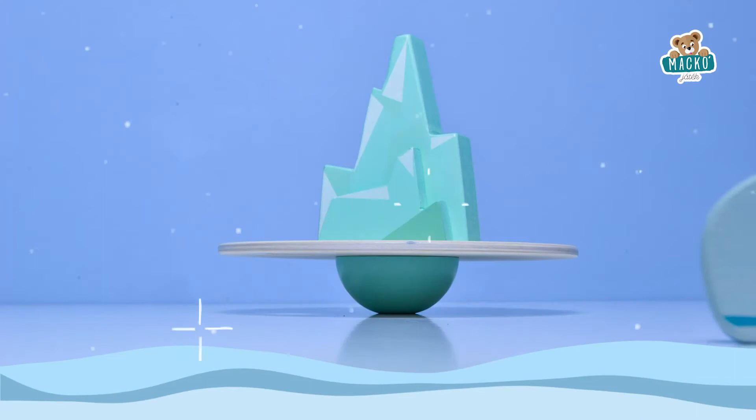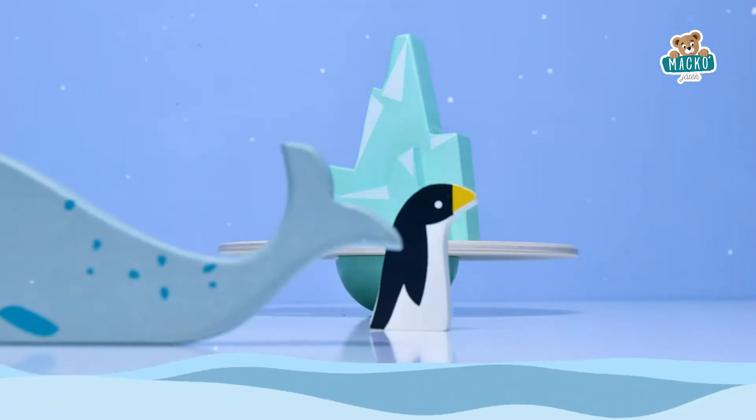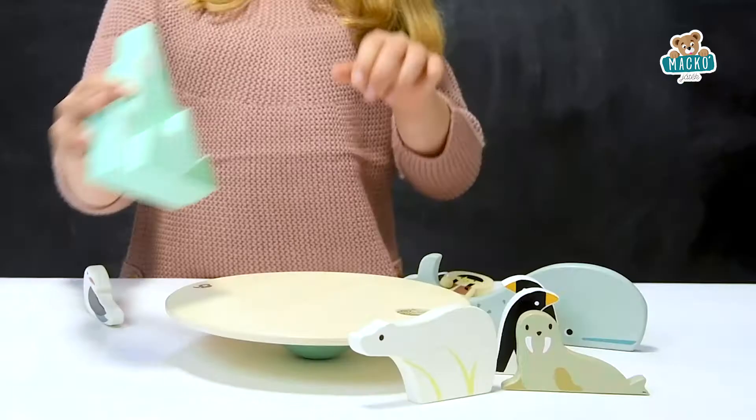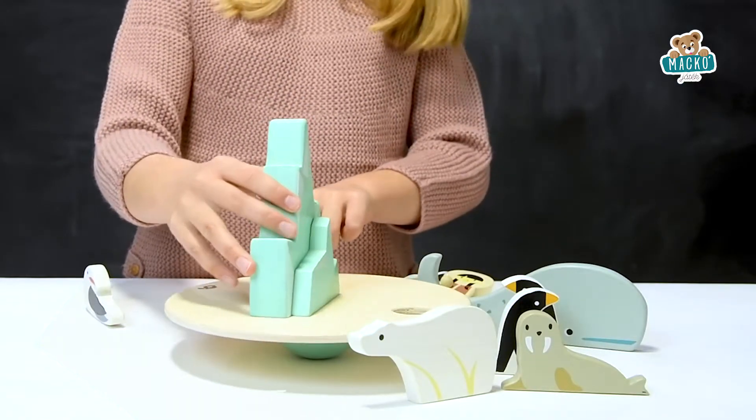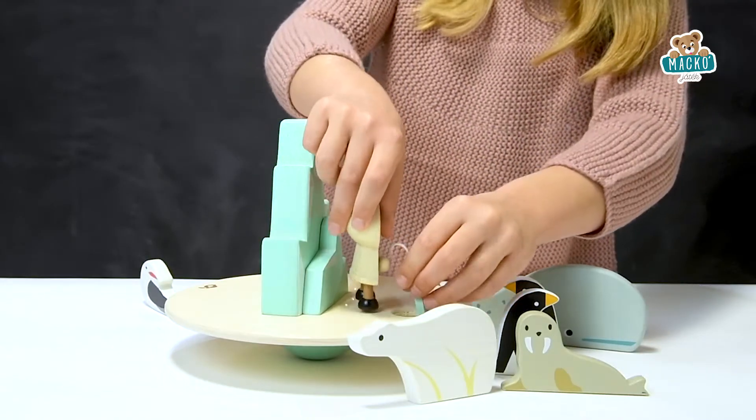This one's a balancing toy, so you need to be really careful. I'd put the mountain in first, right in the middle, and then the little girl fish in.